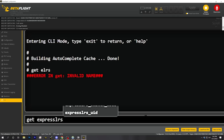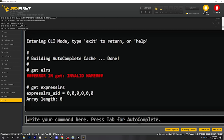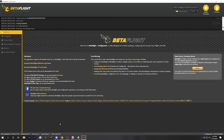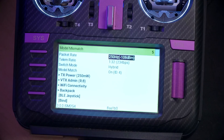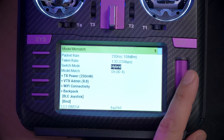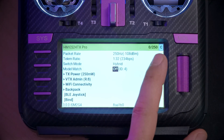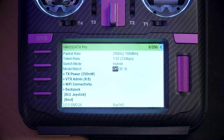Let's see if this quadcopter will in fact bind to my ExpressLRS 3.0 module. I'm going to get into ExpressLRS and set the binding phrase to match my module. Sure enough, it is in fact bound — although it is complaining about a model mismatch; I don't know how model match got turned on, I don't use that. And there you go — we've got the 'C' in the upper right indicating that it is bound. It's working!